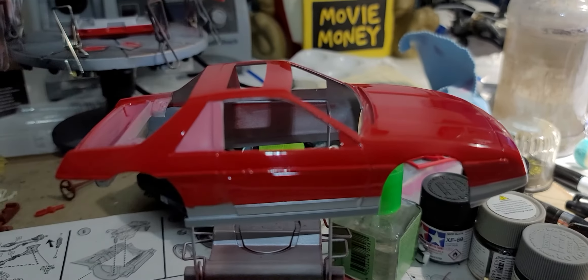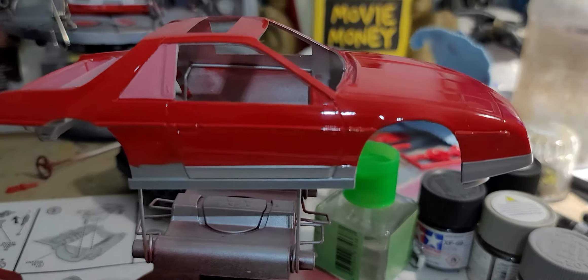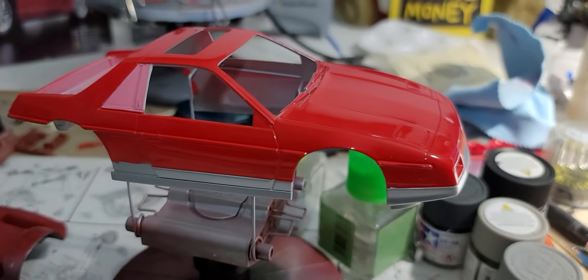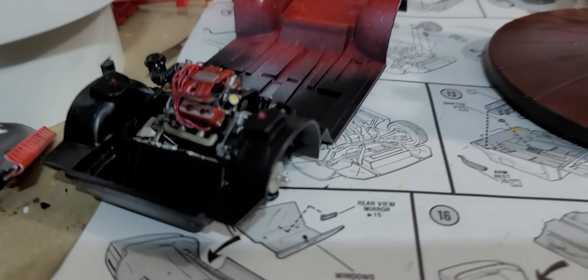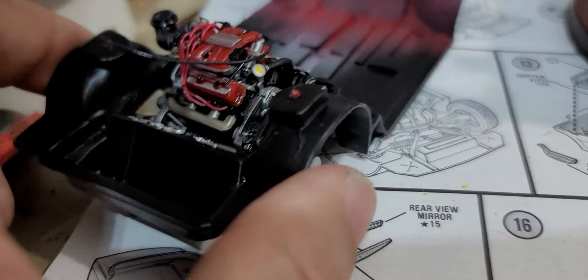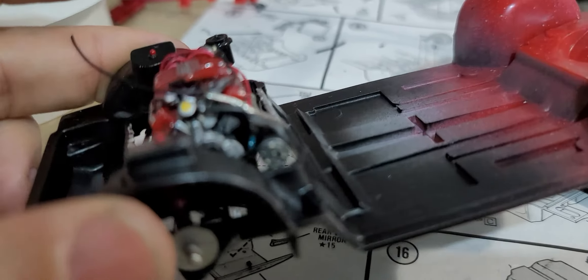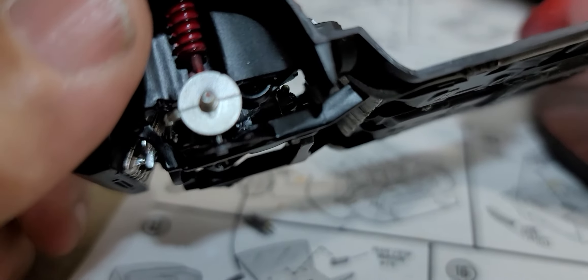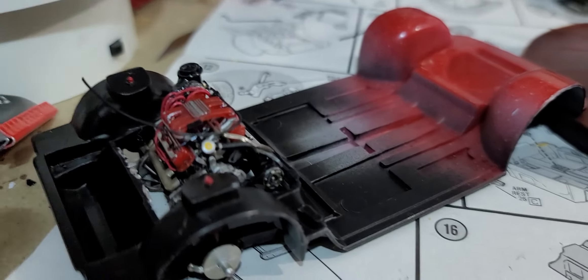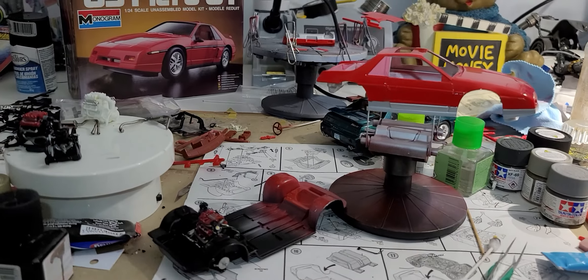So there we go. The next step is all the black trim — some of it will be semi-gloss, some will be high gloss — then a clear coat, and the body is done. All right guys, that's it for this video. I'll catch you guys on the next one. We're getting closer and closer. See you on the next one.